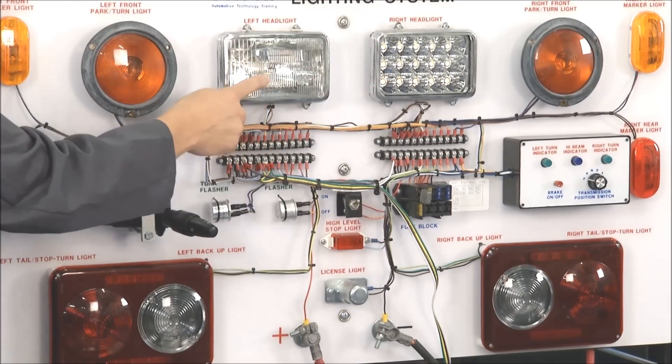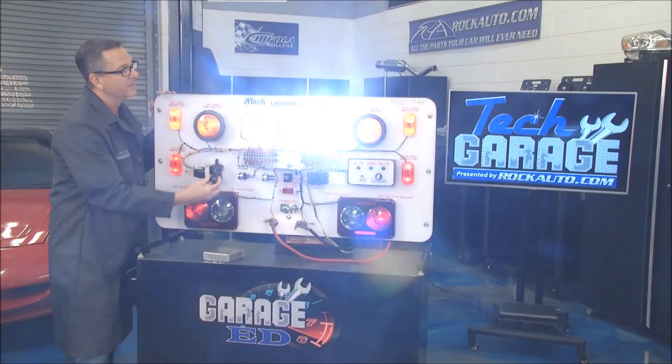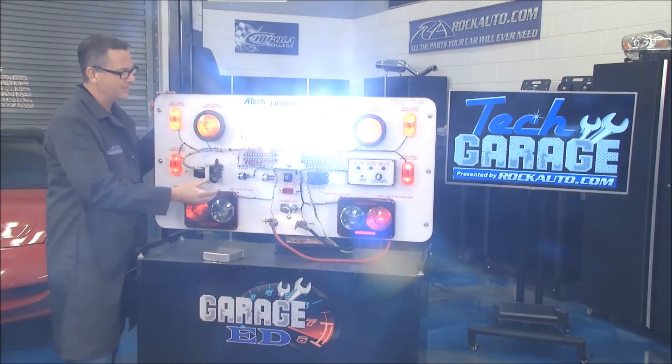Now I want to show you the difference between this LED and incandescent. Watch your eyes — here we go. Bam! Huge difference: a lot less amp draw and a lot longer life.